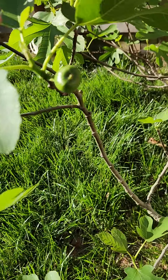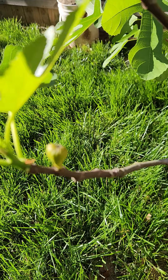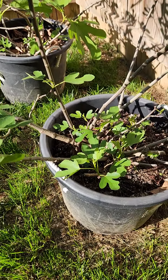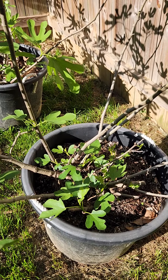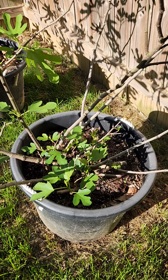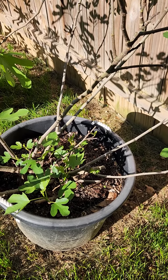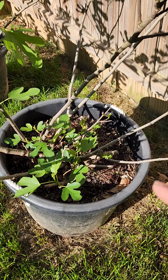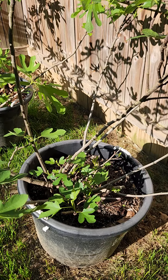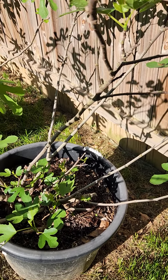There is another one over here and I also have another one right here. This one I took out of the pot, loosened up the root ball, added some amendments to the soil and everything, and she's putting on some figs. So I am very excited — hopefully I'll be able to get to them before the squirrels do.